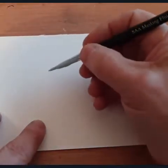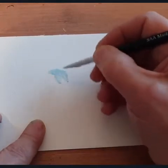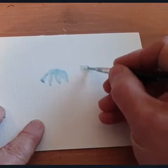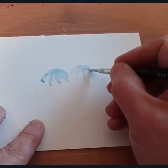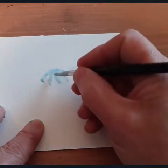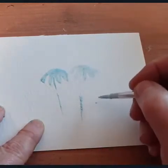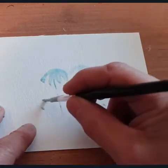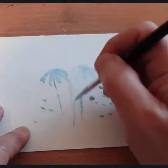I'm just going to do a quick demo with the masking fluid. I'm going to put in a few daisy-like flowers, and then just pop in maybe some other little bits — they could be buttercups, or big daisies. And there's a big grass there.